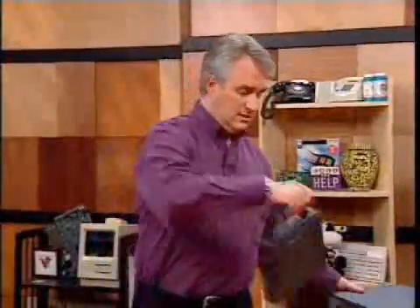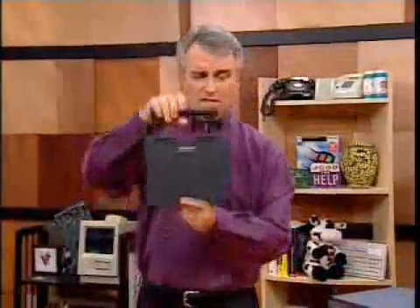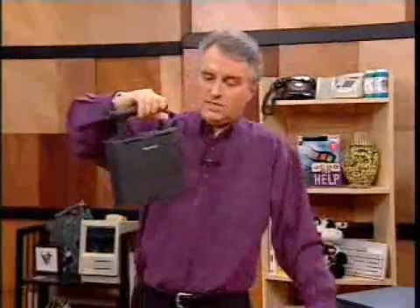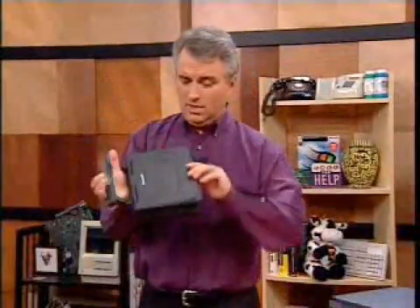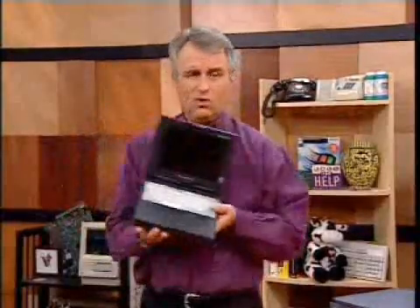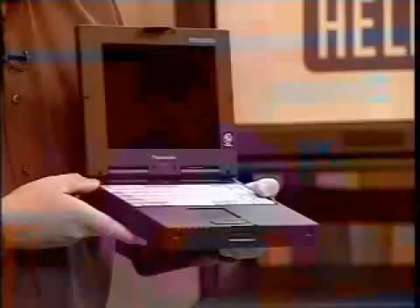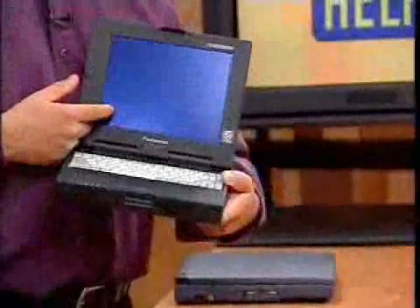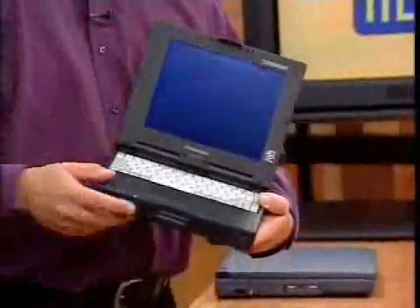Panasonic probably gets most of the press because they're a big company. They call this the Toughbook, and this is a ruggedized computer. They start at $3,000 — a little more expensive. I really like this computer because it's compact, more like a Libretto size if you've seen that Toshiba Libretto. And it has a touchscreen, though I don't know if it's on so I can't show you the touchscreen right now.